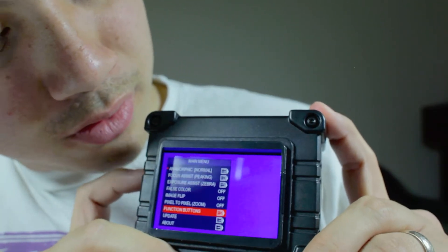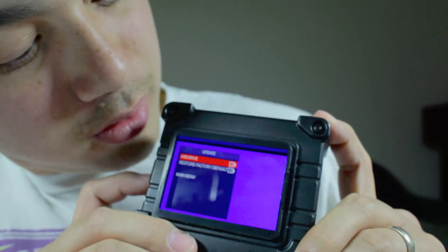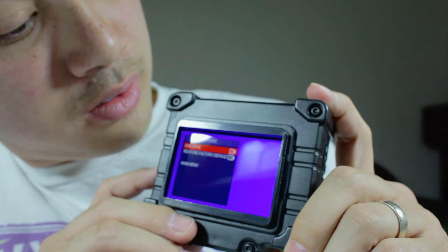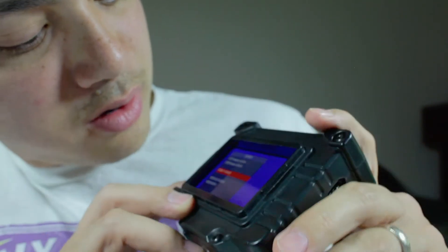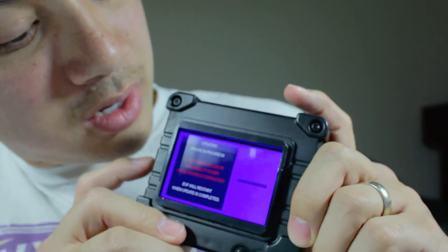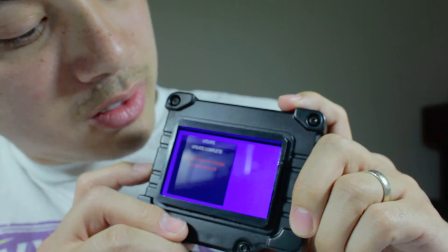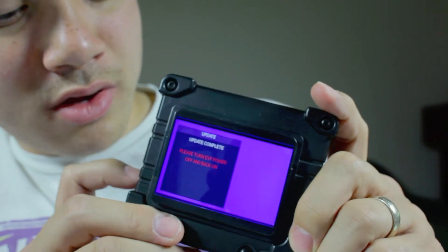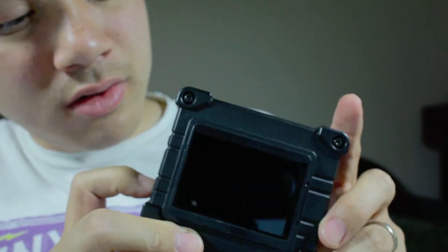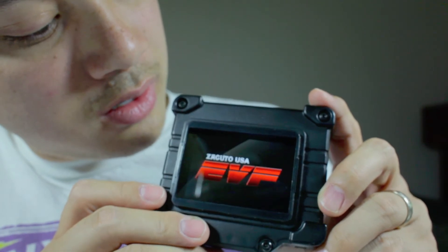We'll scroll up to Update, click Yes, USB drive — and it has a little indicator there — and we'll say Start Update. There it goes, it's updating, and done. Turn off and power back on. We'll turn it off, take the USB stick out, power it back on, and there we go.